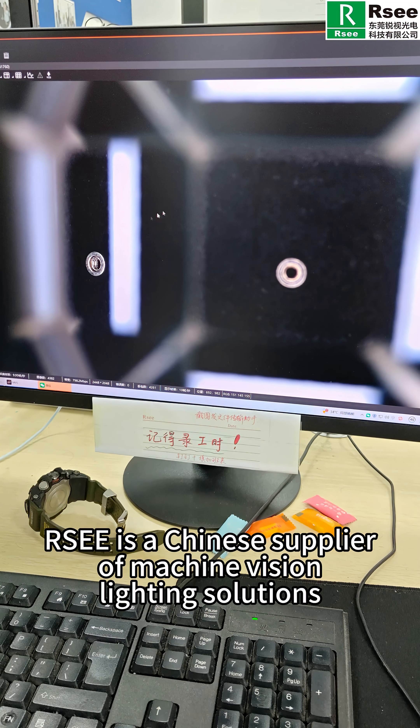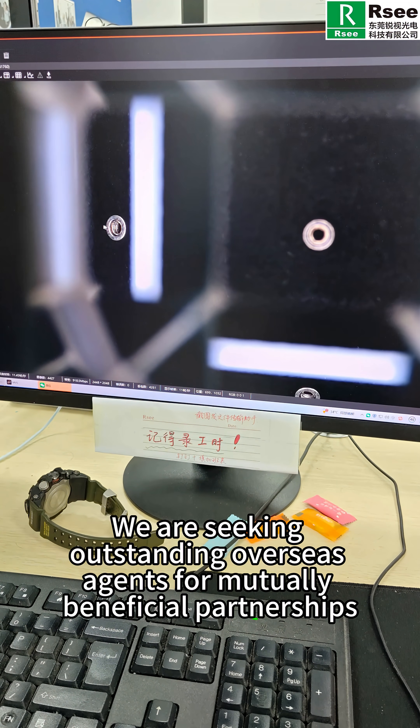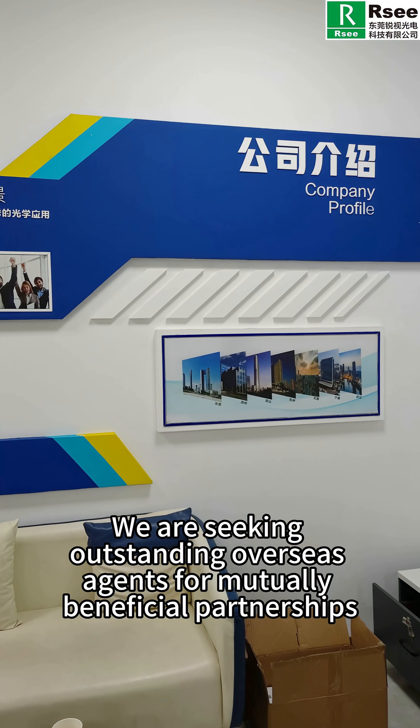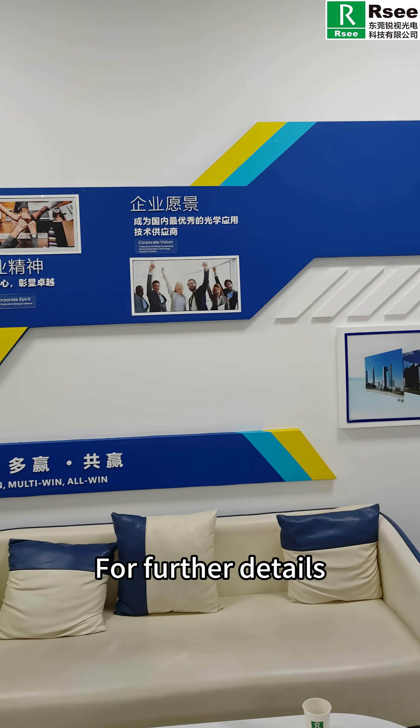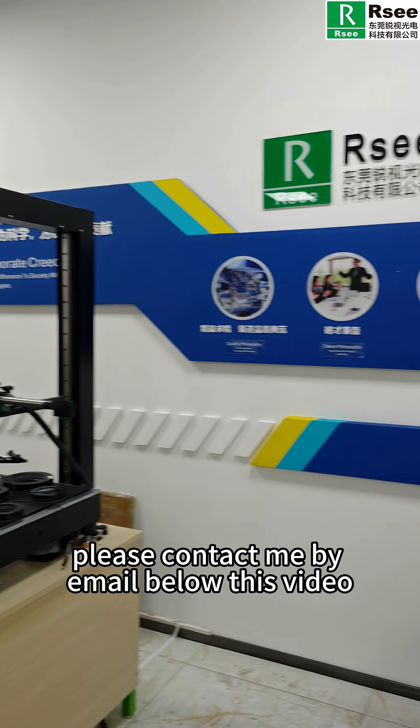RSEE is a Chinese supplier of machine vision lighting solutions. We are seeking outstanding overseas agents for mutually beneficial partnerships. For further details, please contact us by email below this video.